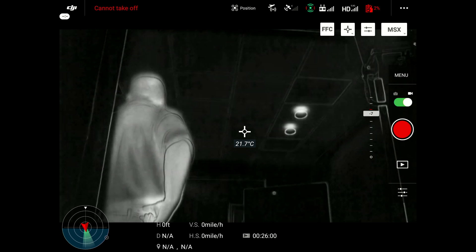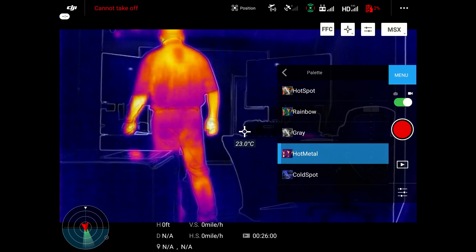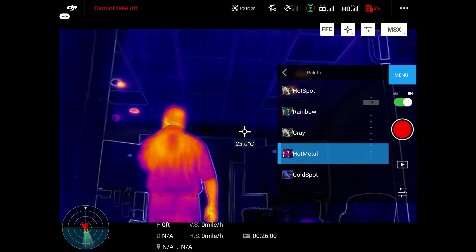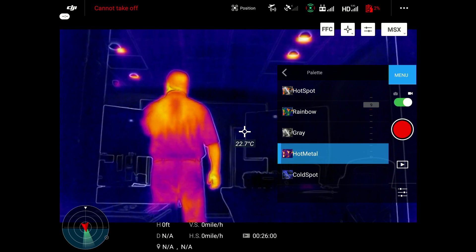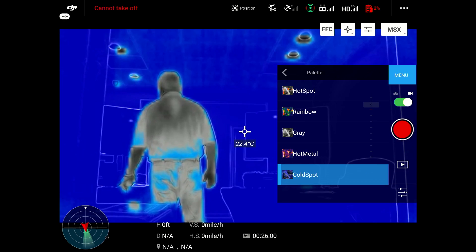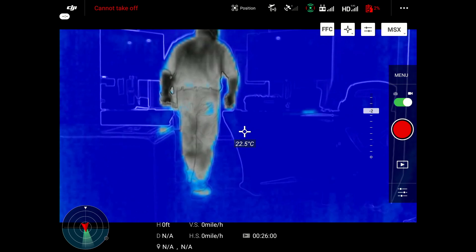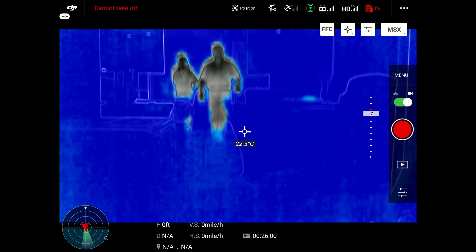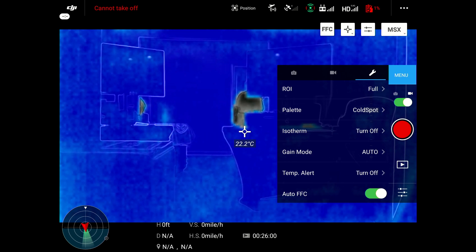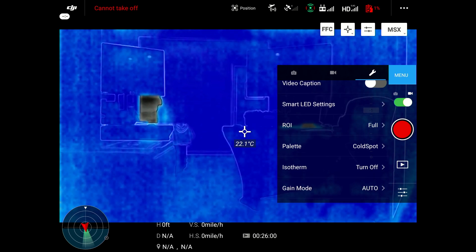Here this is like a white hot — a traditional thermal image for nighttime. You have gray and hot metal. It depends on the application of what you're actually looking at and who or what you're searching for with this thermal camera, which would determine which palette best suits you. I personally like the rainbow because it allows me to see a person's body better in certain circumstances, like a search and rescue or searching for fire.